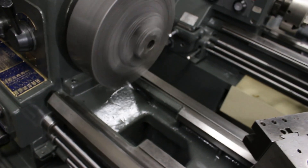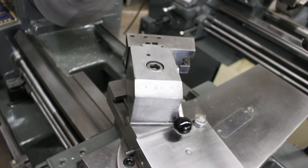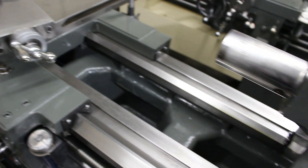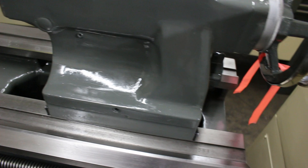If you need a 4-jaw, 3-jaw, or 6-jaw chuck, or if you desire a different style wedge-style quick-change tool post or a digital readout — whatever the case may be, we can accommodate.